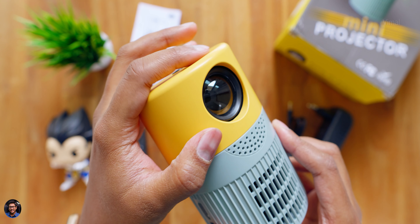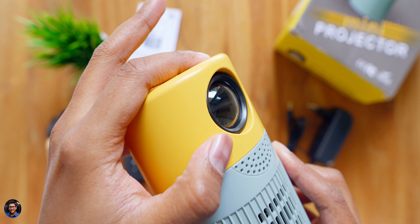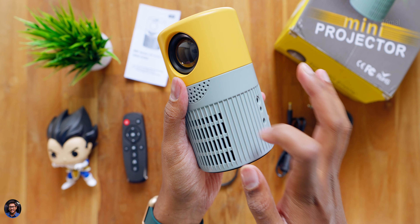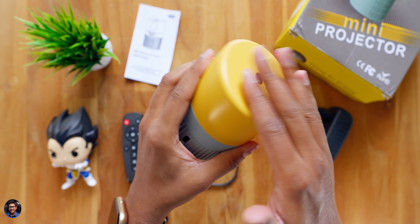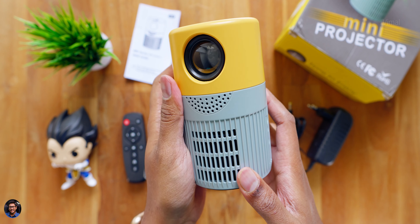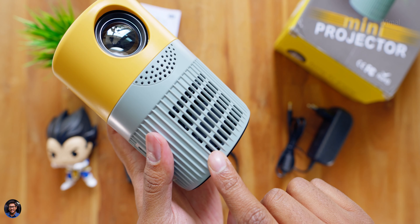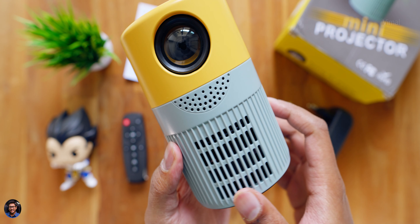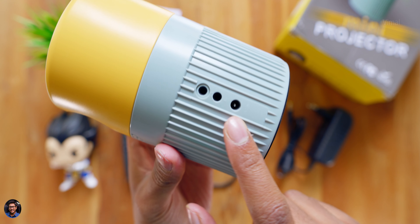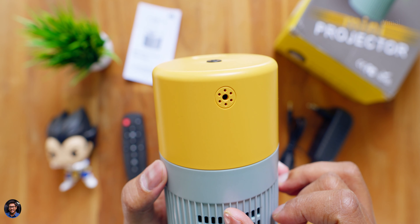Let me give you a closer look at the projector and talk about the design and build quality. Initial impressions - oh my god, this is such a compact and portable projector, just the size of my palm. It's also very lightweight, hardly around 250 grams. Here is your lens, with a manual focus adjustment wheel at the top side as well. Really like the two-tone color scheme with good build quality, entirely made of polycarbonate.